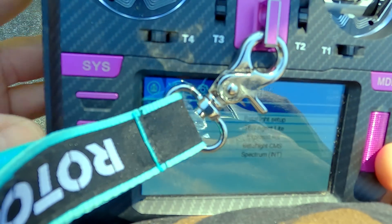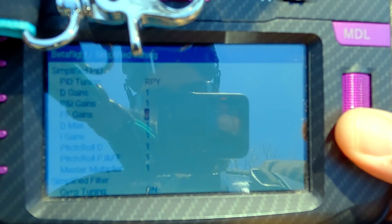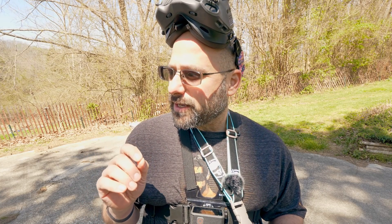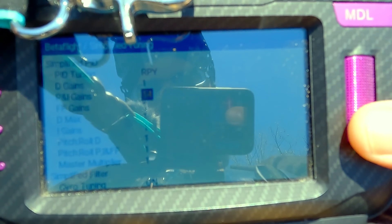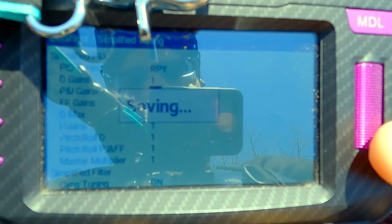I press the SYS key to get to the Tools menu, go to Betaflight Setup, then Simplified Tuning. Here we have access to all of the Betaflight sliders — they're just numbers, but they are the sliders. The first thing I want to do is raise the P and I gains. We've got a little bounce back after flips and rolls. I'll raise the P gains to see if the bounce gets sharper and smaller or bigger — that tells me which direction to go. Let's raise P and I up from 1 to 1.4, then long press Save to make it take effect.